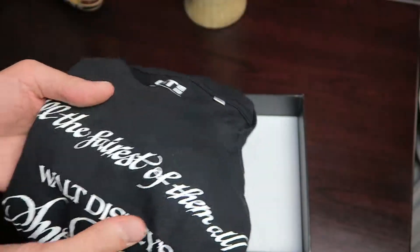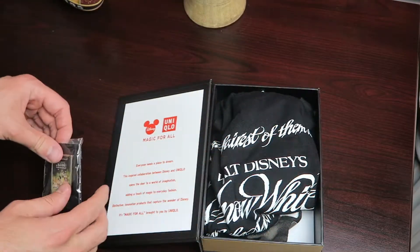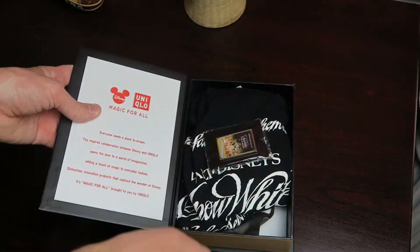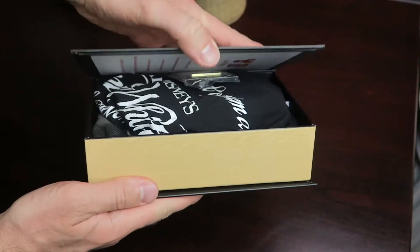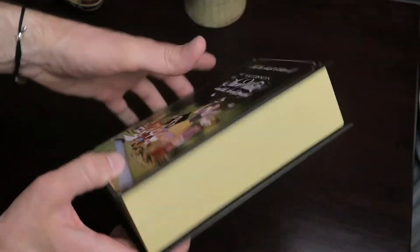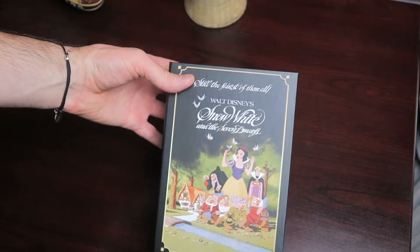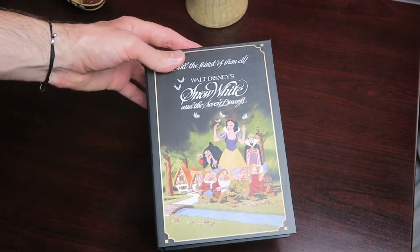Disney's partnered with Uniqlo and they have a whole line of these. I thought it was a cool concept — you get a pen and a shirt and a really cool box. This does have a magnetic lid on it so it closes nicely. We posted about this a while back and I will leave a link below to the blog post so you can check out the other designs they have.